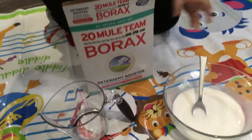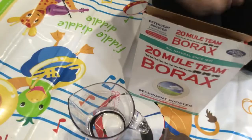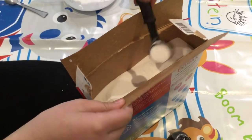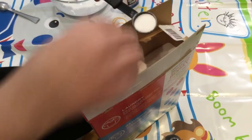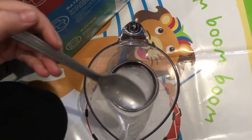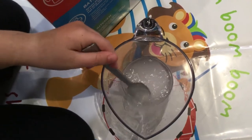Now that we have four ounces of warm water I'll set it aside for a moment. Now we're going to take that warm water and put a tablespoon of borax in it. I'm going to take a tablespoon — I need a bit more, it's not coming out the right side. Now I'm going to take my second spoon and mix it until all the little clumps dissolve.